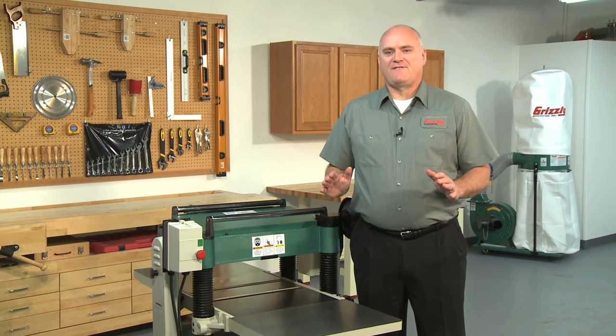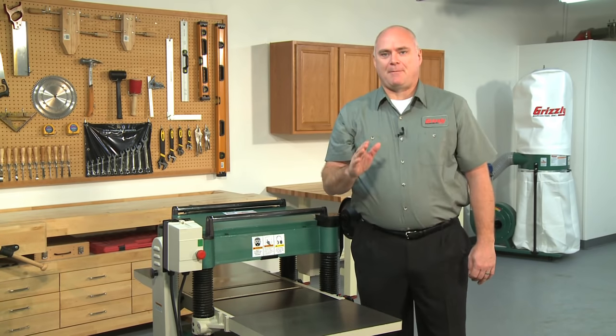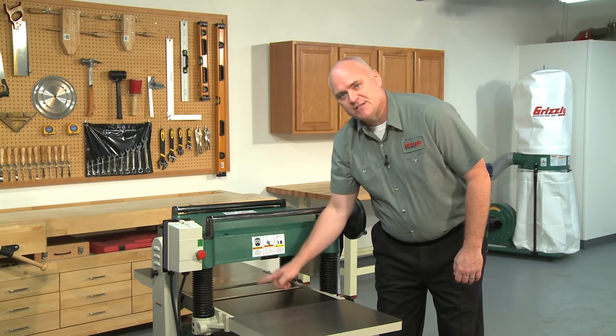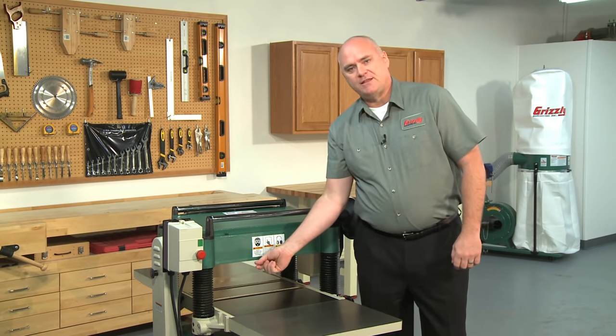The G0454 has impressive cutting specifications, starting with a full 20-inch cutting width, adequate for most shop applications. It can plane material up to 8 inches thick and can handle a board as short as 8 inches. The maximum depth of cut per pass is 1-1/8 of an inch.